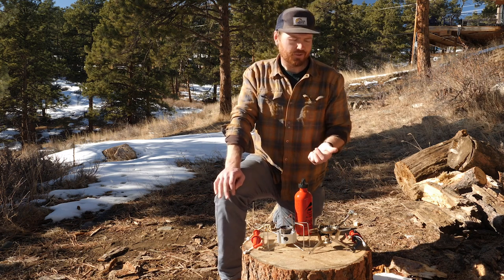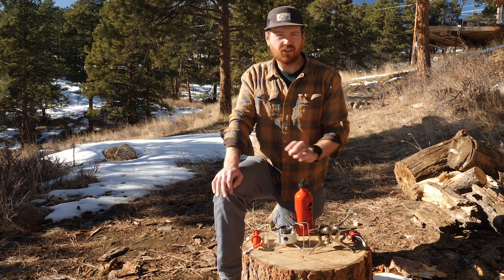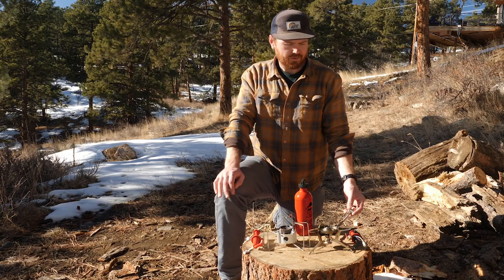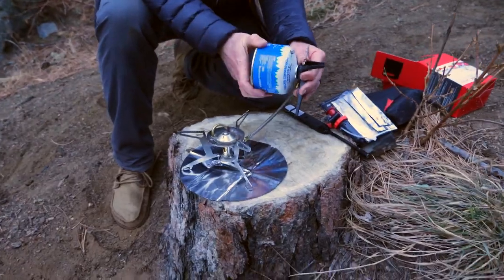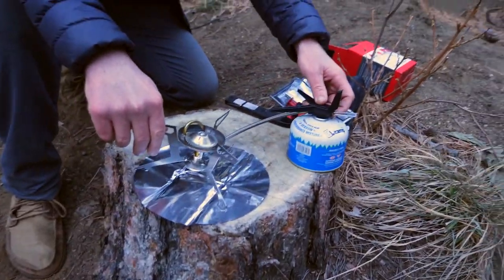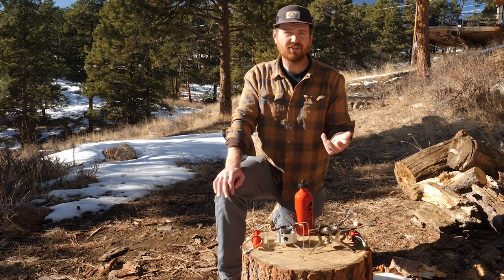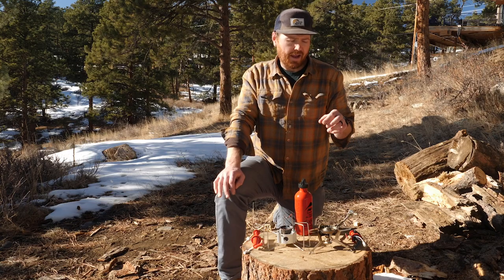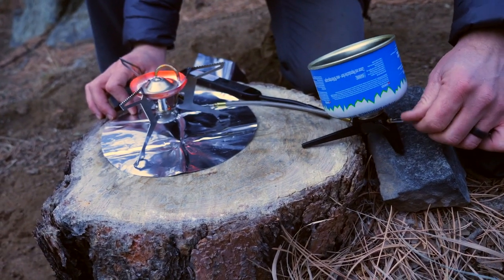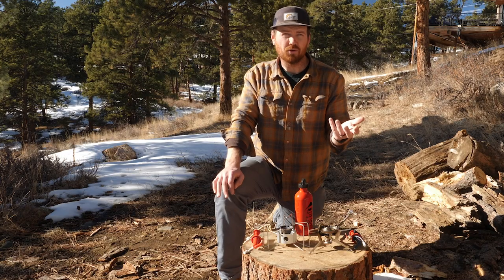Then you have Universal. This is a liquid fuel burning stove — it can burn all of the liquid fuels that the Dragonfly can burn. But by swapping out the fuel adapter and the burner, you can actually turn this stove into an isobutane canister stove, which is just a really cool feature. It's pretty easy to do — all of the parts are included to swap the jet and the adapter. You can even run the isobutane canister inverted, which really helps in colder temperatures.